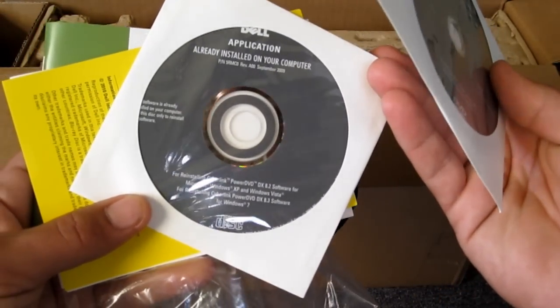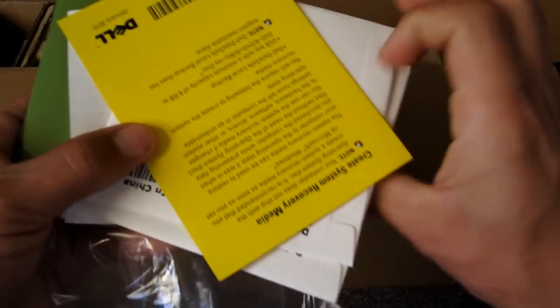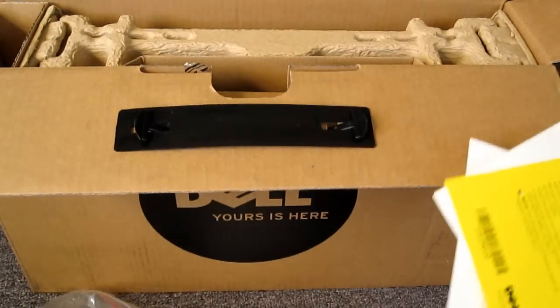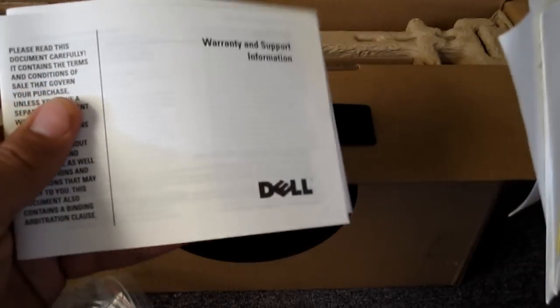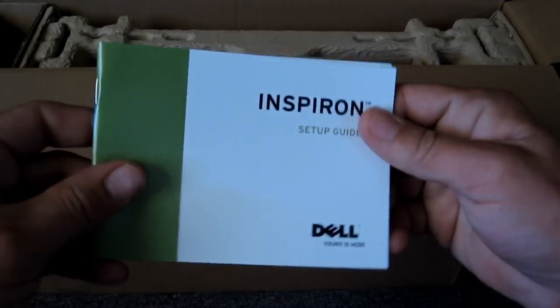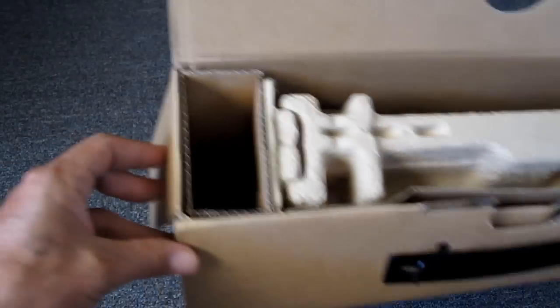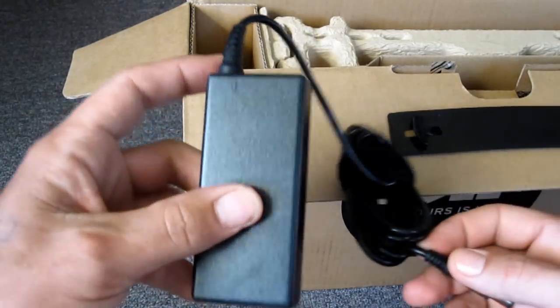There's info about applications already installed on your computer, a form to create system recovery media, your owner's manual, quick start guide, reinstalling Windows 7 instructions, warranty and support, safety and environmental regulations — all the usual paperwork. Also an Inspiron setup guide and owner's manual.